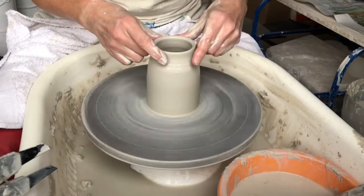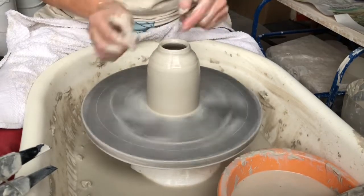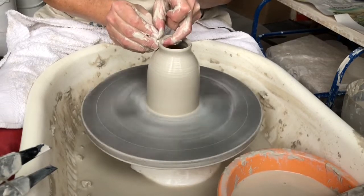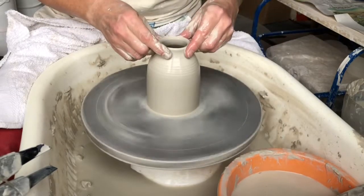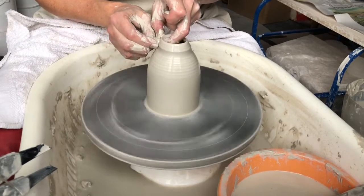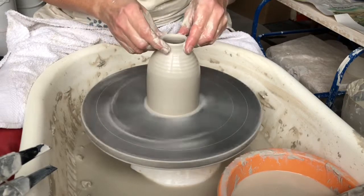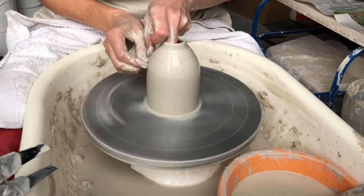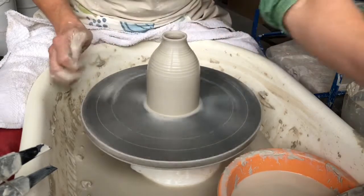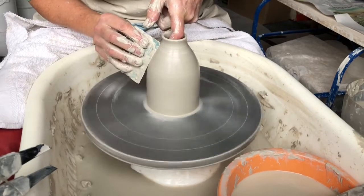Now I'm going to start coaxing in the clay on the neck, collaring in with my fingers. Every time I coax it in the clay gets thicker, so I need to pull it up again, just shaping that shoulder slightly, and then coax the clay in again. You want a good speed on the wheel for this. All the time I'm thinking about what shape I want the shoulder to be of this vase — how gentle I want the curve to be or how abrupt.